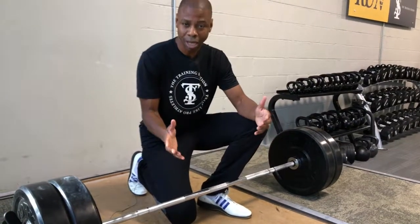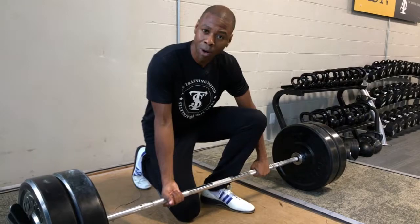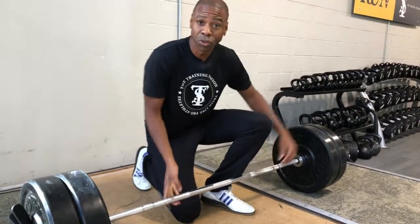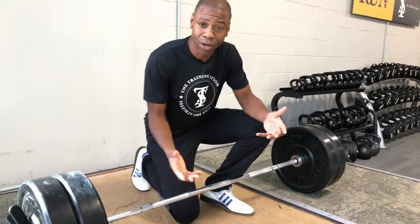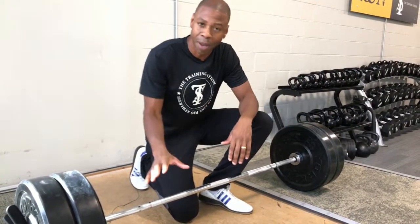Then one day, somebody comes along and discovers that with an alternating grip, the bar stays securely in your hands, which allows you to lift whatever weight your body can handle. It's easily one of the top five innovations to ever come out of a gym.